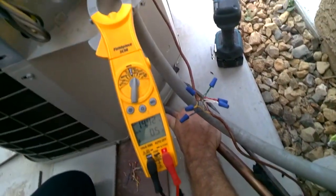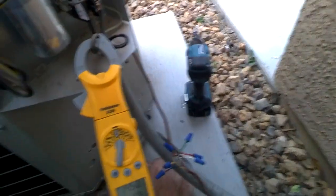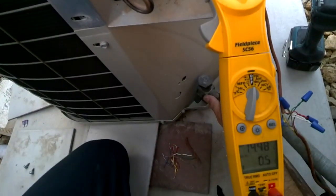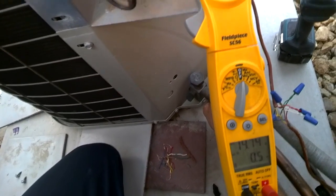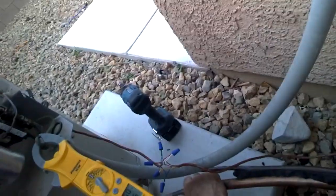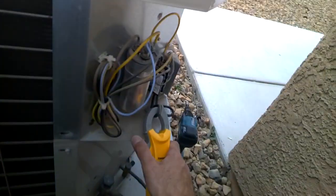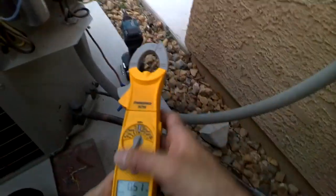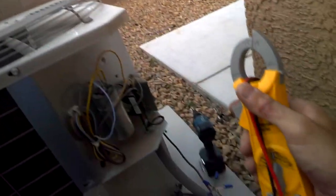15 amps. Good news — electrically we're okay at this point. It's removing heat. Let's get our gauges and check it real quick.